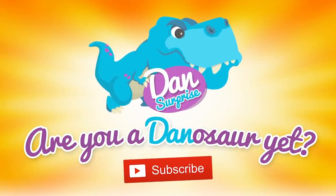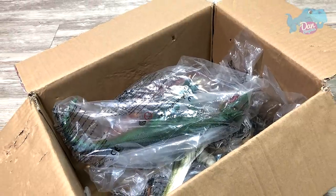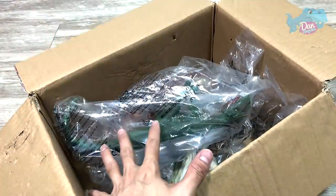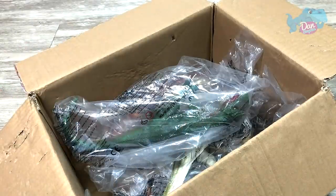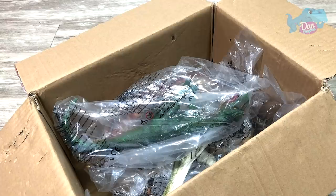Are you a dinosaur yet? Subscribe to become one! Hello all dinosaurs, I'm Dan and today we have 7 new dinosaurs to unbox — or rather unwrap — so let's get started.